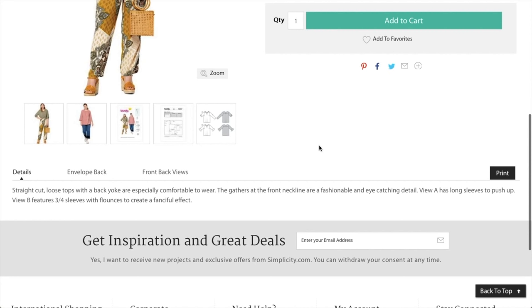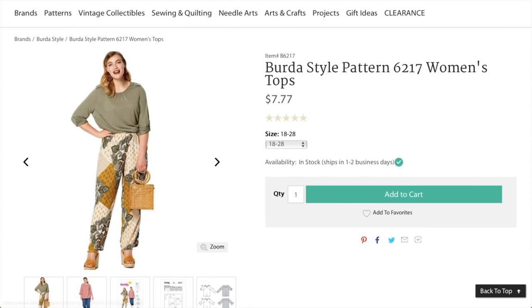You just need a button for the tabs and then a twin needle or your cover stitch. They recommend jersey. The description reads: straight-cut loose tops with back yoke, especially comfortable to wear, with gathering to the front neckline, long sleeves or three-quarter sleeves to create a fanciful effect.